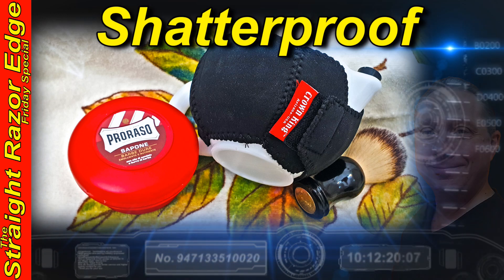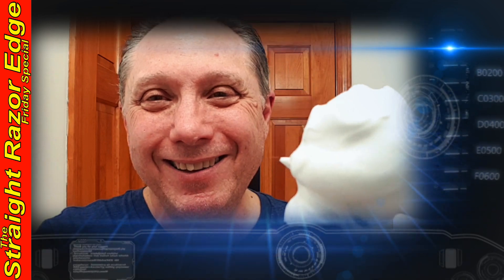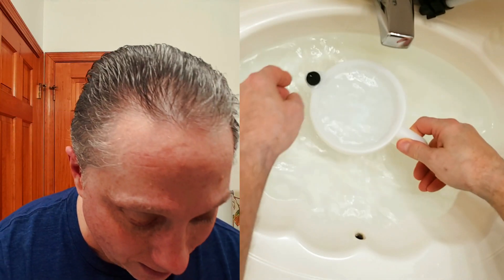Welcome to your Straight Razor Edge Friday special — the Crown King Shatterproof Scuttle. Hey, Eric here with Adventures in Wet Shaving, and welcome back. It's good to see you. In this Straight Razor Edge Friday special, we are looking at the Crown King Shatterproof Scuttle. It's a good one, so let's get started.